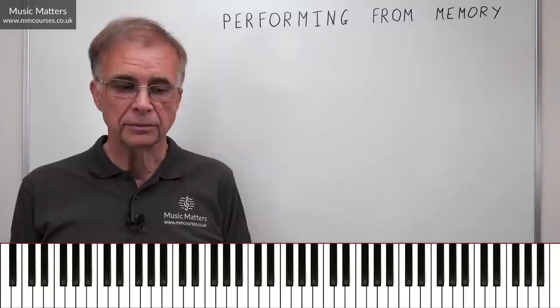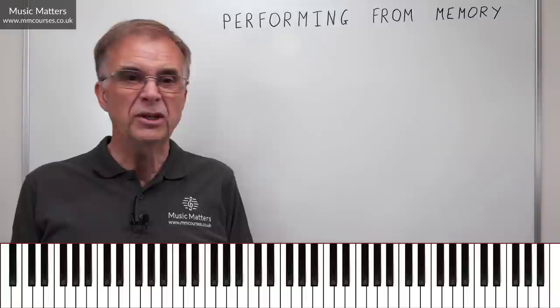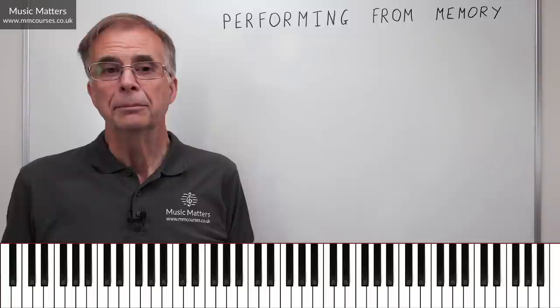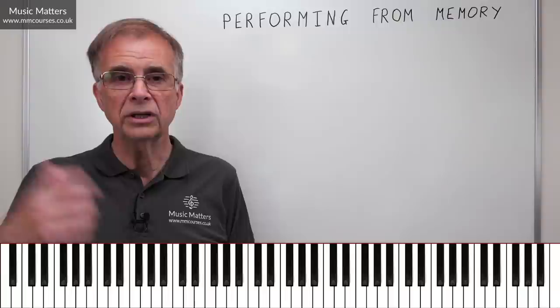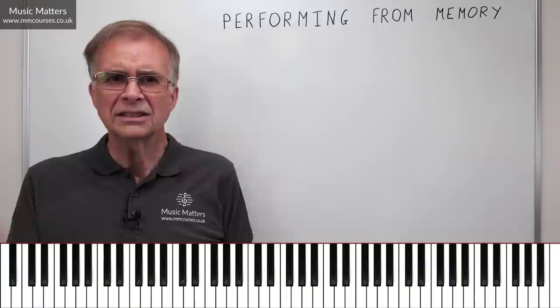The first question is, do you actually need to play from memory? Most people don't really need to. If you're an aspiring concert pianist or violinist, you definitely need to, because that is a performing convention. But it's funny how we expect some musicians to perform from memory and others not to. You can't walk onto an operatic stage holding a score, but if you're singing oratorio, that's absolutely fine — it's an accepted convention.